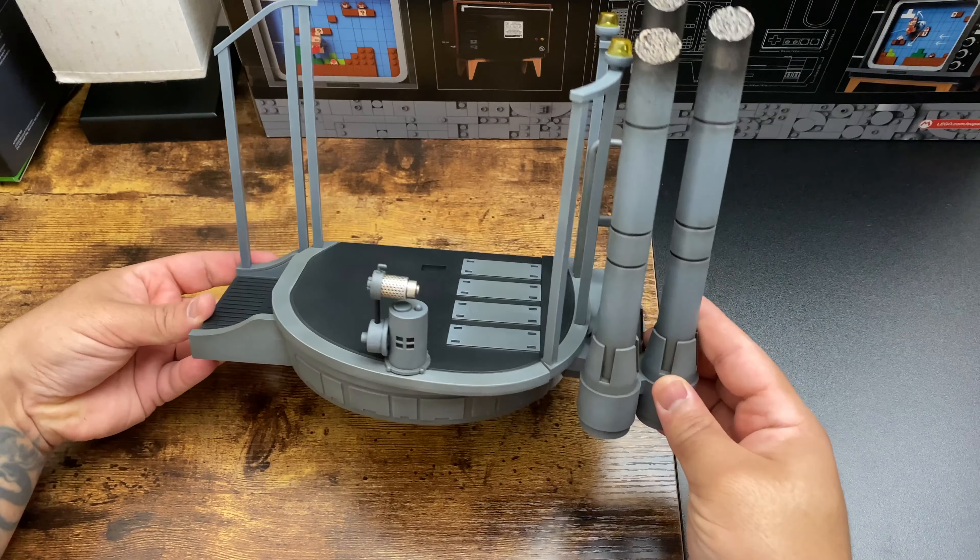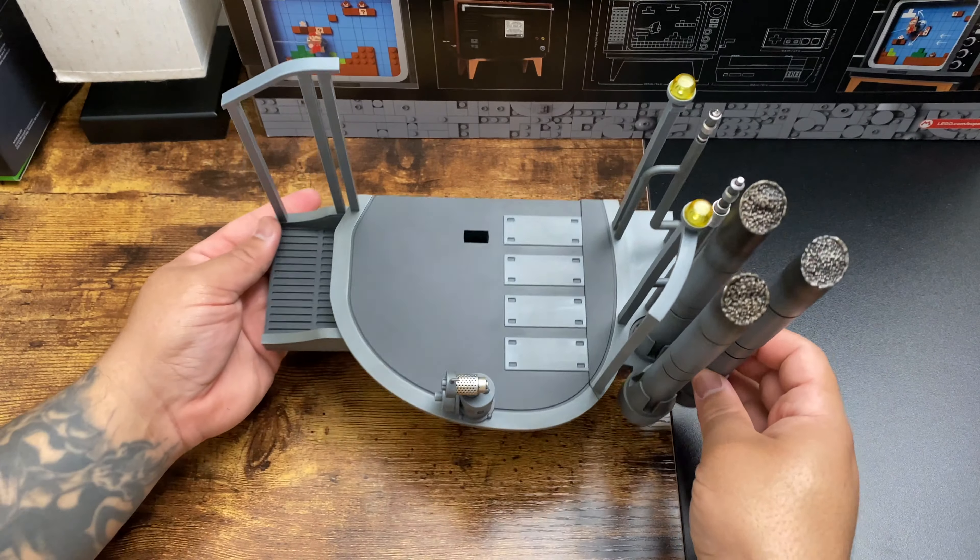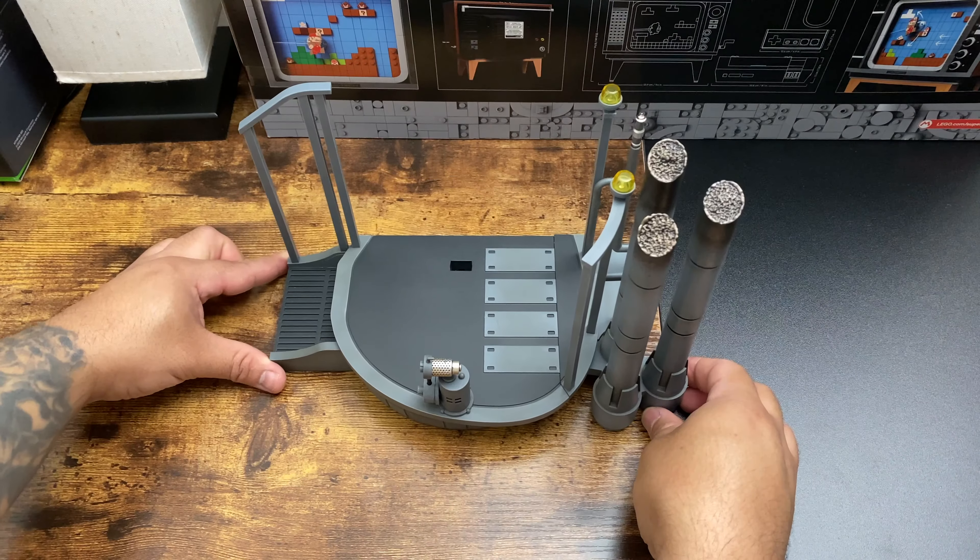That looks nice — this is a pretty nice base, like a little diorama straight out of Empire Strikes Back. So let's get into some posing.